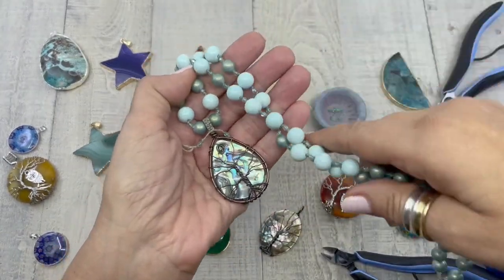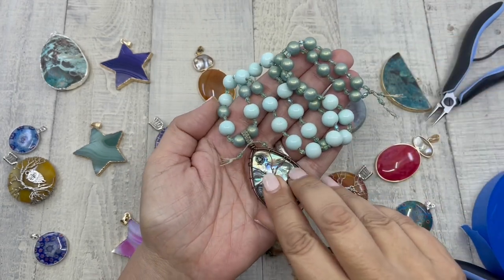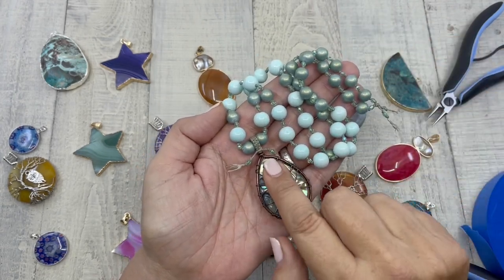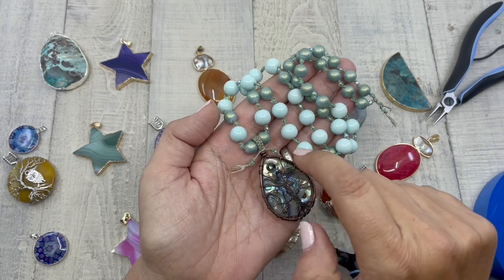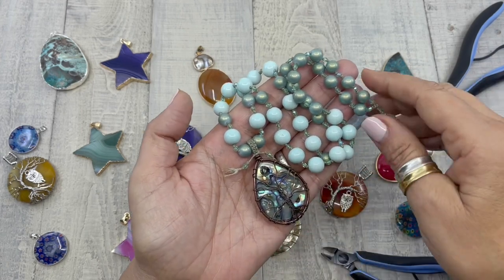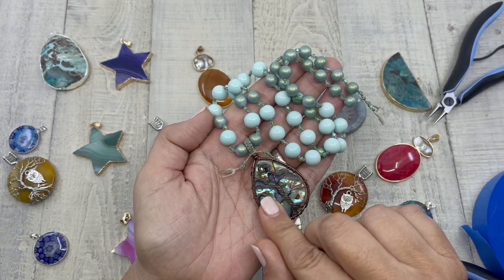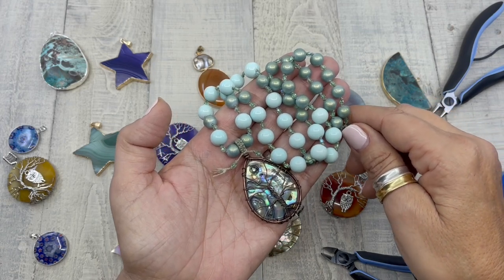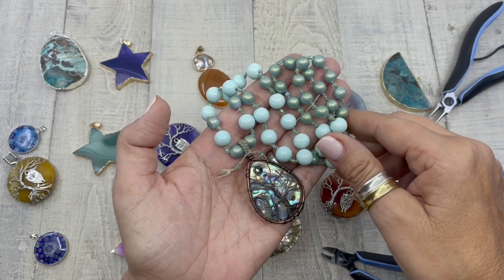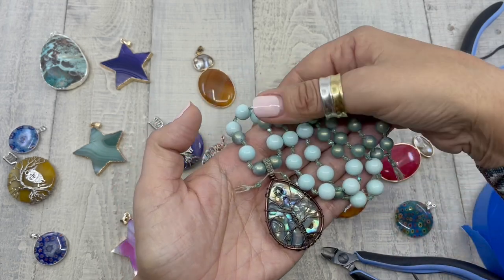Hello and welcome to Creating with HowCraft. My name is Denisha Backmore with HowCraftCollection.com. Today I'm going to be showing you how to create macrame around a pendant bale. This necklace is called the Kismet Necklace, and a complete list of the jewelry making supplies and beads along with printable PDF instructions can be found on HowCraftCollection.com — search Kismet Necklace.